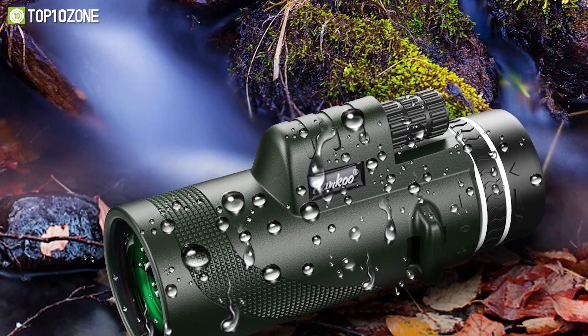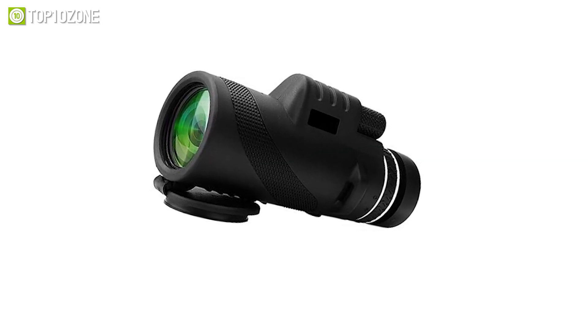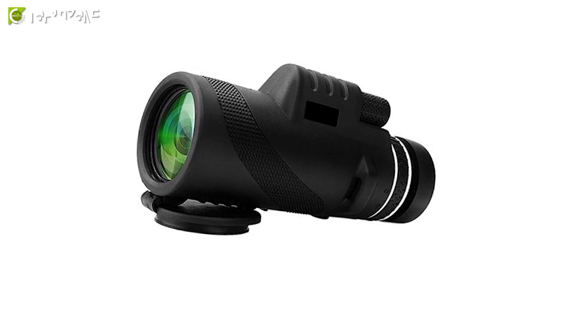This 40x60 monocular is suitable for both adults and kids for exploring more deeply on your outdoor adventures. The Pankoo 40x60 Monocular Telescope will surely be a great grab.